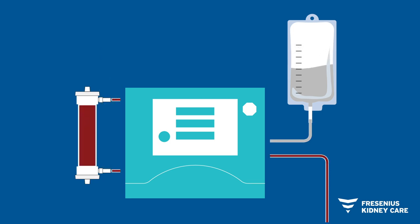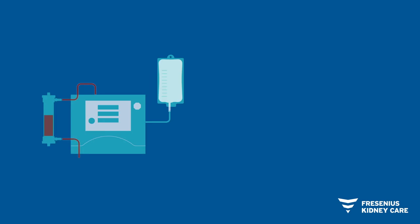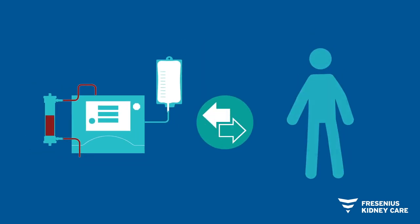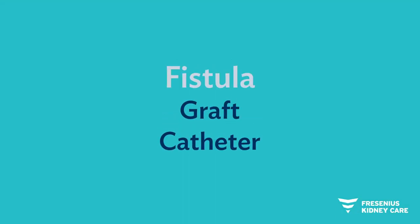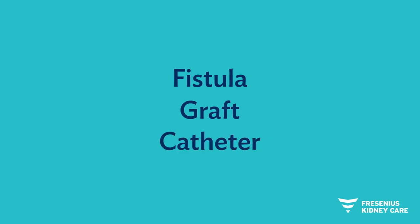At the beginning of each treatment, you or your care partner will connect your dialysis access to the plastic tubing. Your access is your lifeline because it allows the machine to clean your blood and return it safely to your body. The three access types for hemodialysis are a fistula, graft, or catheter. Your doctor will help you choose the right one for you.